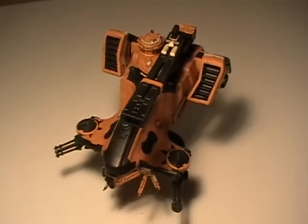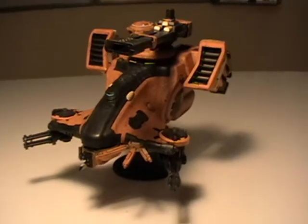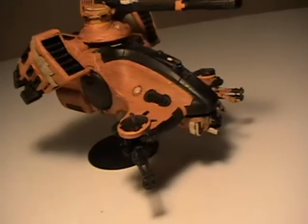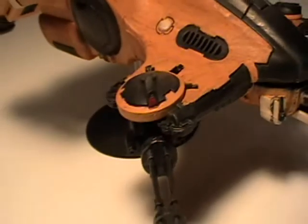In this stage what we've done is applied a wash to give a sense of battle damage to all of the Vomit Brown, although this wash may not be available to you at the moment. Then Regal Blue and some Ice Blue was applied to the cockpit.